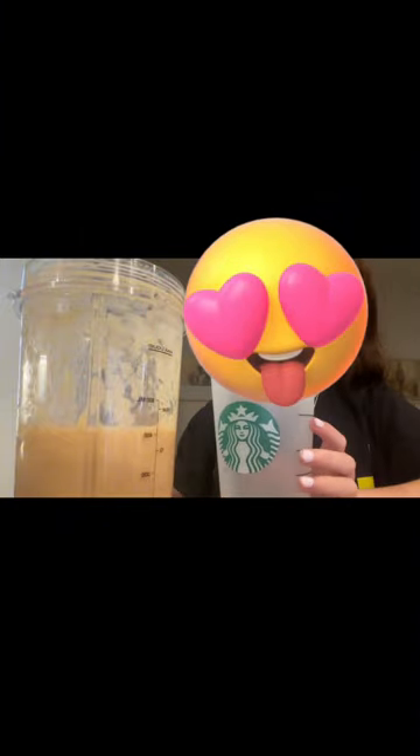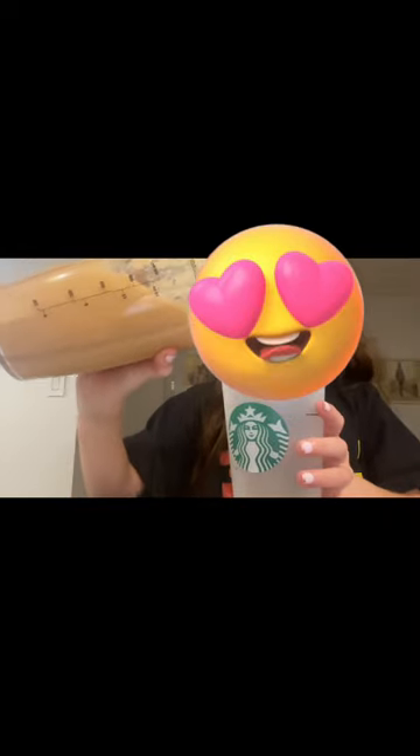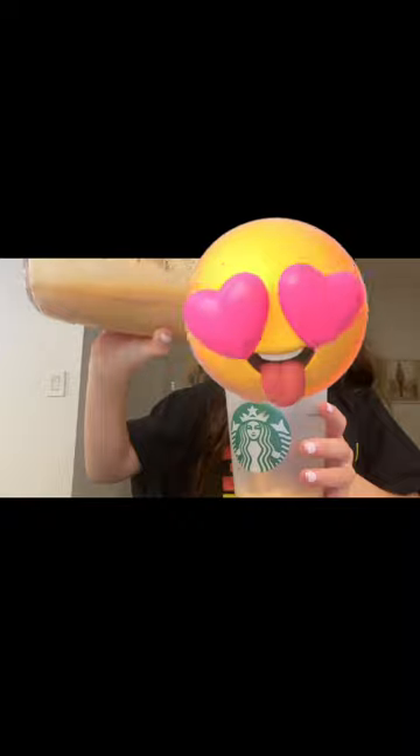So we're using my Starbucks cup. I have another one but this is one of mine, we're going to use this. So now it's in the cup, let's give it a taste. Mmm, this is really good!